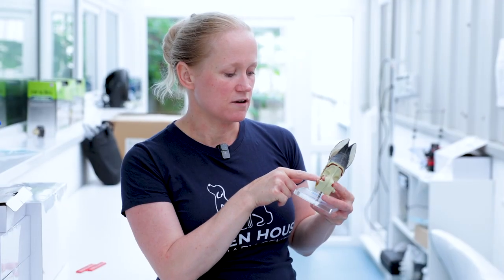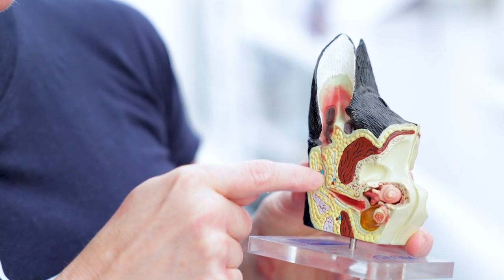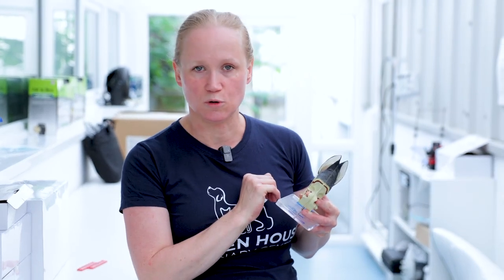With the ear canal getting all inflamed it can even close up, which means that the medication is not getting through anymore. Also, with the earwax and the fur and the hair inside the ear, you can basically get an accumulation that prevents any of the drops from getting to the actual cause of the problem.